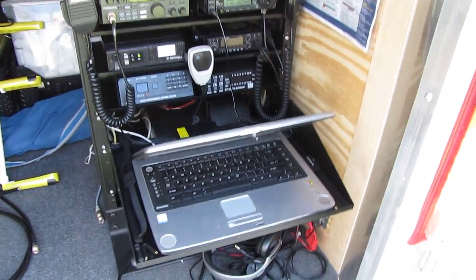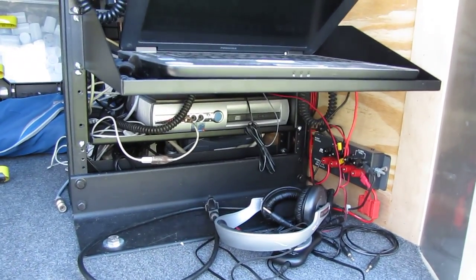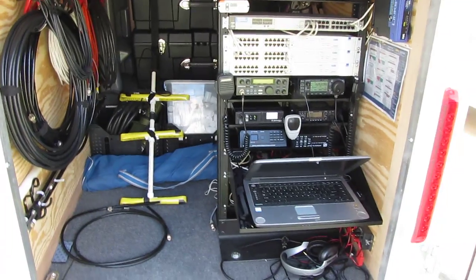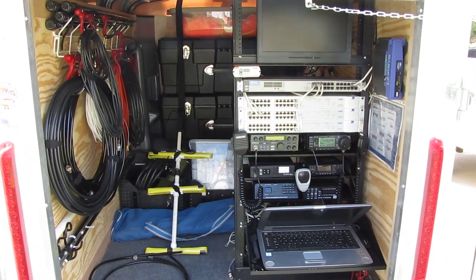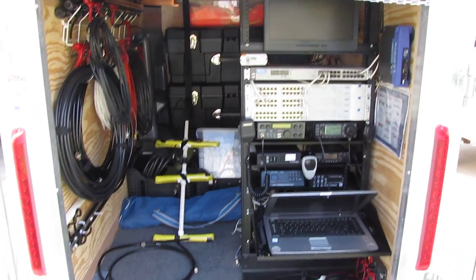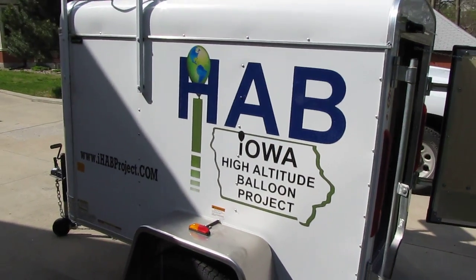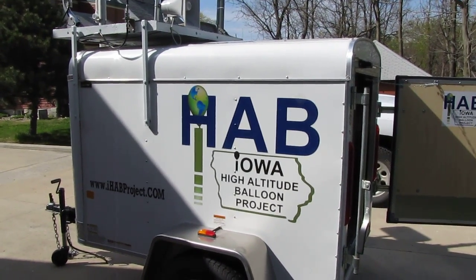We've got our laptop here, which is used for tracking, as well as the server there which is the mobile iGate down below. It's been really nice having all of our communications equipment in one trailer. It's nice to have our own internet and off-grid electricity, and it makes for very convenient operations. The iHAB communications trailer grosses in at about seventeen hundred pounds. We'll use it for the first time at the iHAB launch. Thanks for watching — this is W0OTM with the iHAB project.